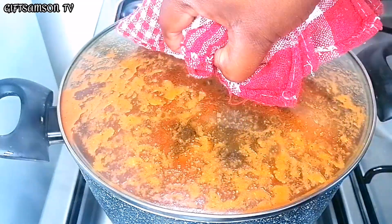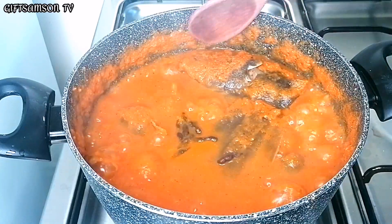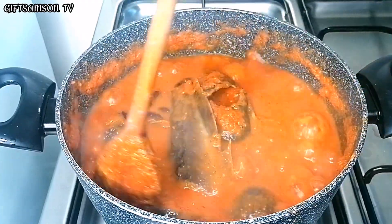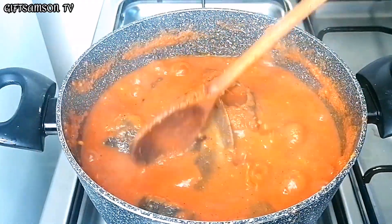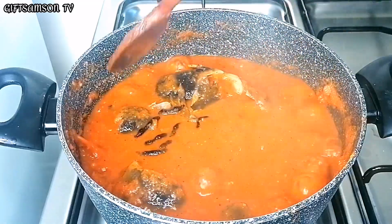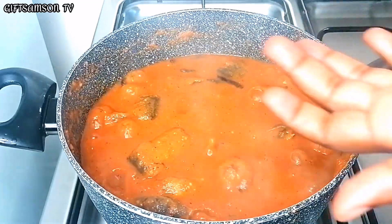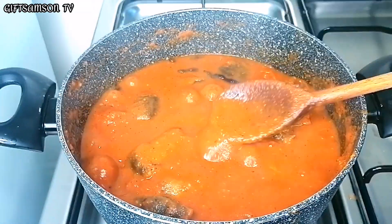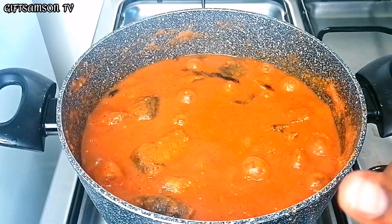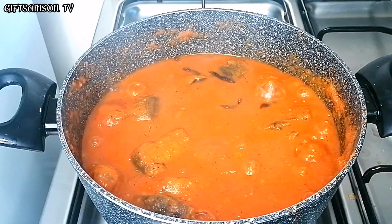Okay guys, this is some minutes later. I'm going to check on the tomatoes pepper soup and give it a stir again. Now I'm going to taste for salt. At this point everything is okay, so I will be adding a little bit of water.